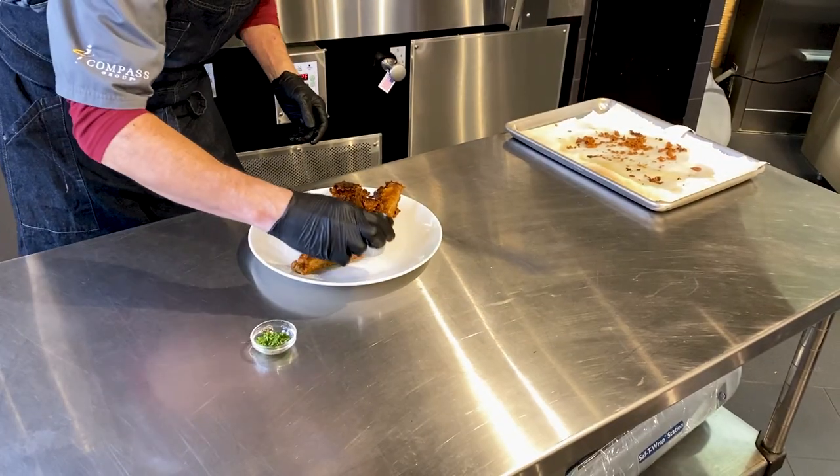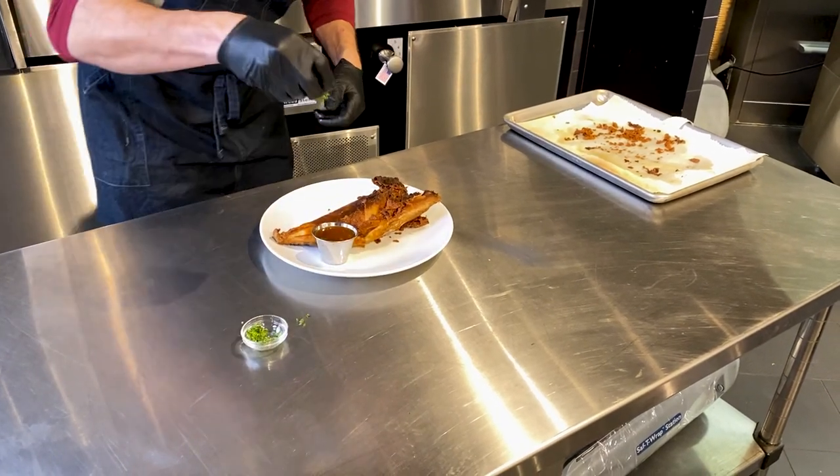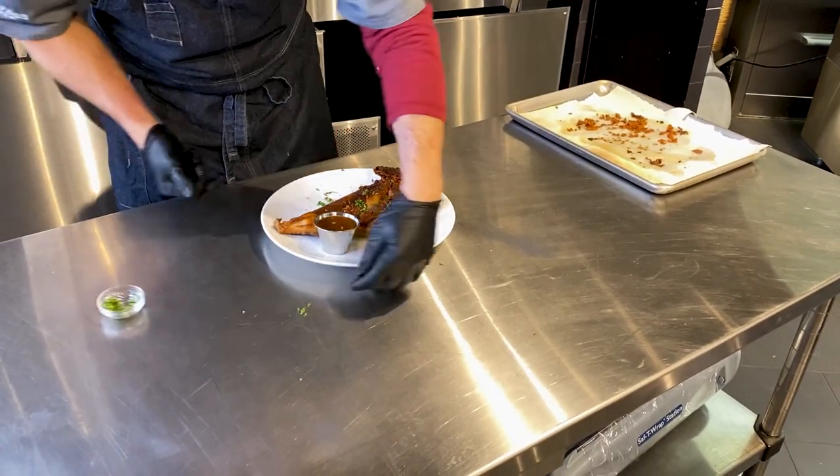We can serve the sauce on the side, or we can drizzle the sauce on — we're gonna do it on the side. We're gonna do a little bit of cilantro and again a beautiful dish.